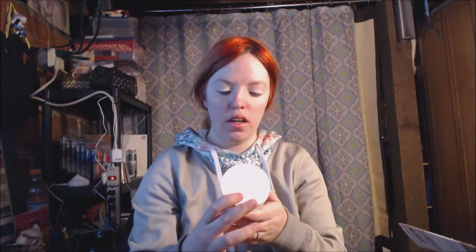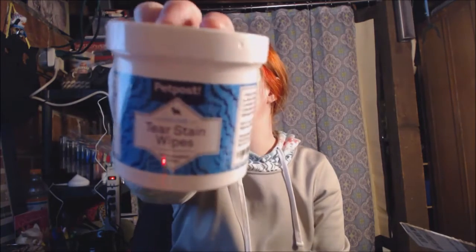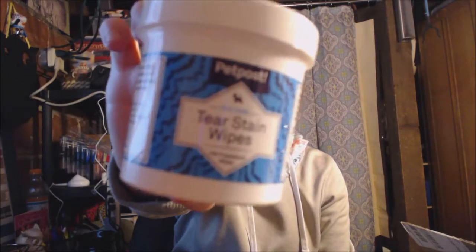I received this package to review and I will show you guys what I got. The item I got are these little tear stain wipes by Pet Post. I will link them down below if you guys want to check them out — they are basically for around your dog's eyes.